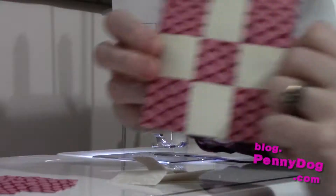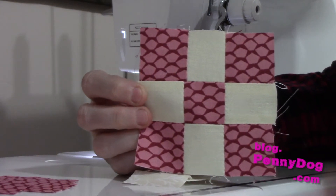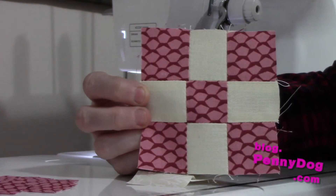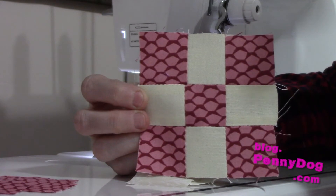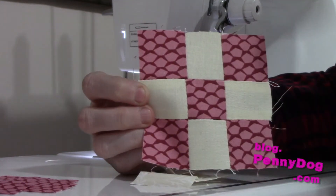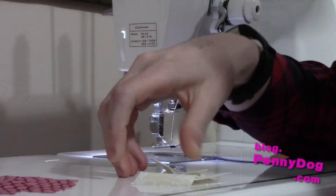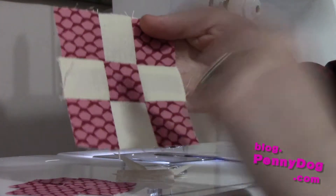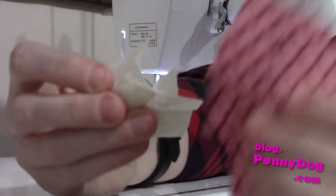All right, let's get sewing. This block is made up from two colours. You've got a dominant colour, which is five pieces, and a non-dominant colour, which is four. You can make either one of them the darker fabric and either one the lighter fabric. I'm going to make all of my blocks exactly the same, because these are actually going to be the centre of other blocks. You'll need to cut five pieces in your dominant colour and four pieces in your non-dominant colour.